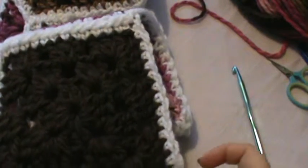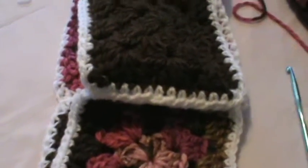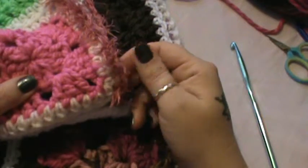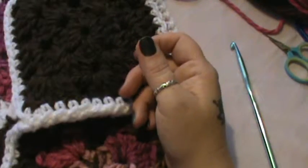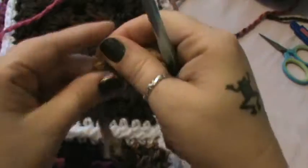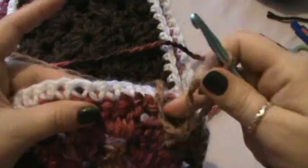That way you don't have any breakage or any separation — things like that — just like I did on this one right here. I did it with the eyelash yarn type. So I think I'm going to do it with my mixed pink colors. You're just going to make yourself a slip knot like this, and then start at one corner and go all the way around.